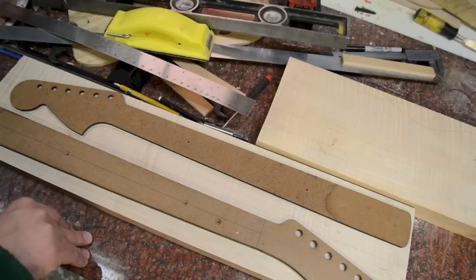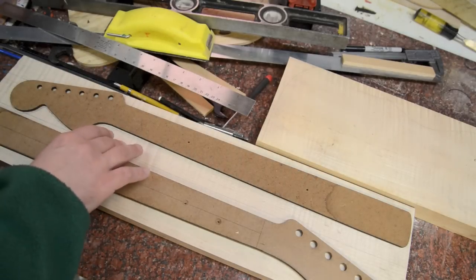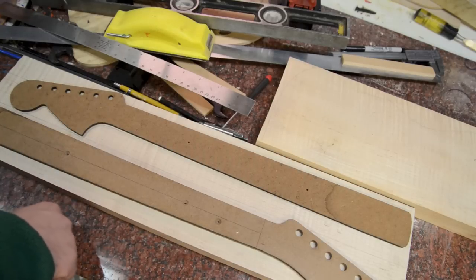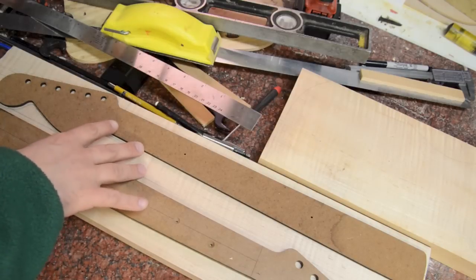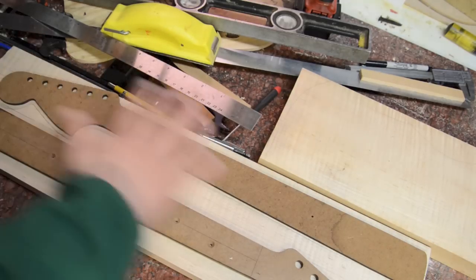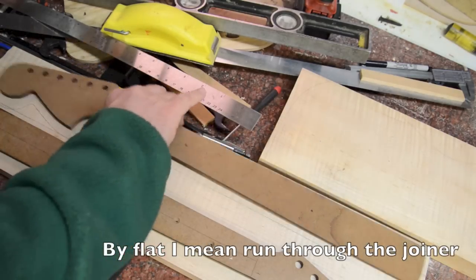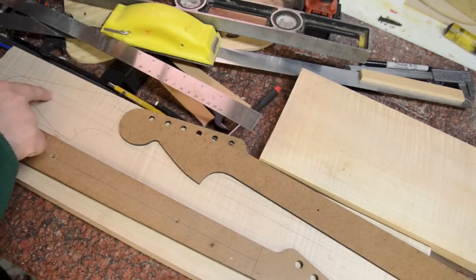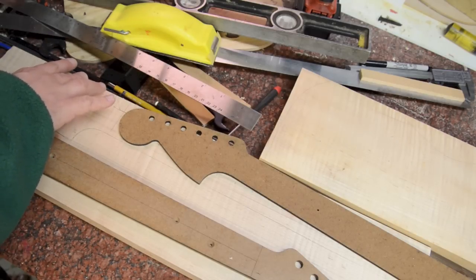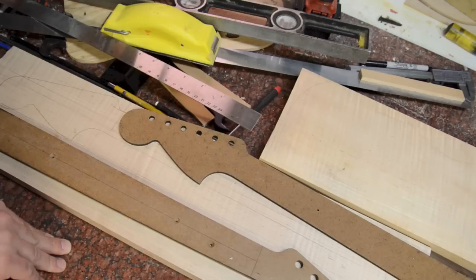It doesn't require a whole ton of tools, so most luthiers can basically do this. I'm going to lay this out on both sides because it's really important when you're making this neck that you've got the center line on the front and on the back. That way, when you're cutting your truss rod, it matches up to where you're going to be putting your center dots. It's critically important that you've got the neck flattened correctly and sized properly — this has been planed down to about an inch, with a flat on each side. The center line is key, and you need a flat edge perpendicular to it for marking.